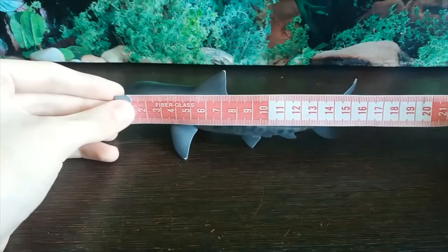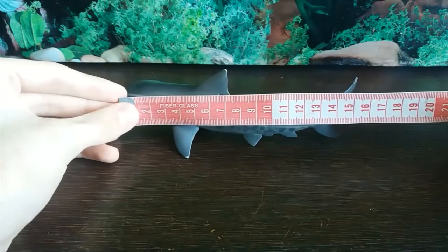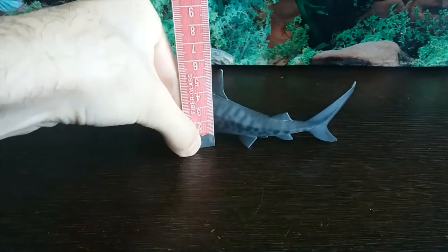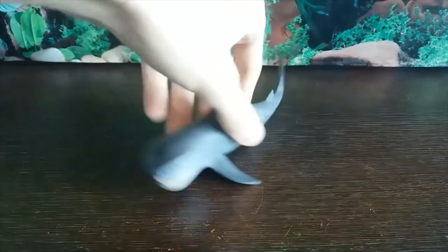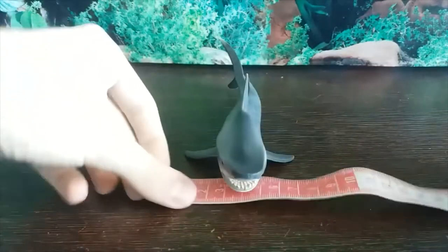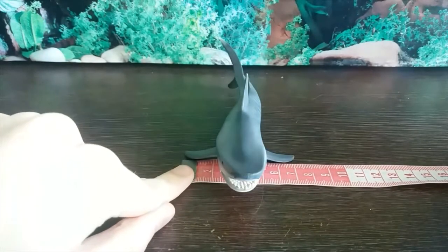In terms of the length, I think it's just under 16cm. In terms of the width for the pectorals, you're looking at just over 7cm.